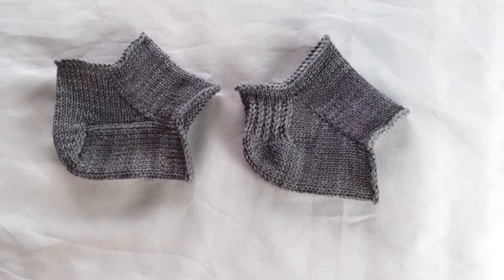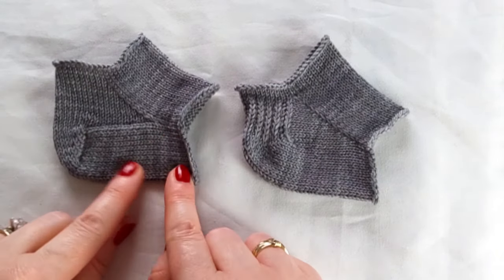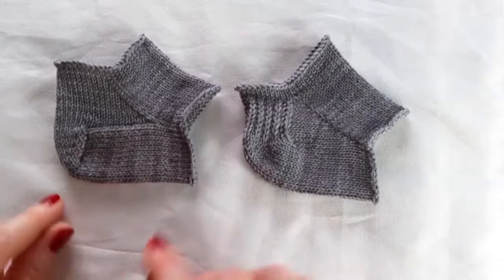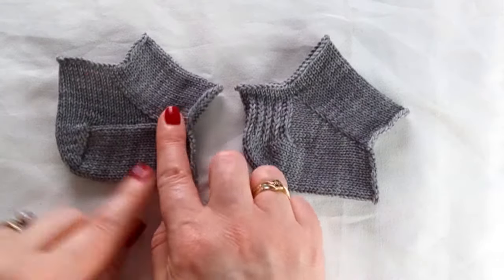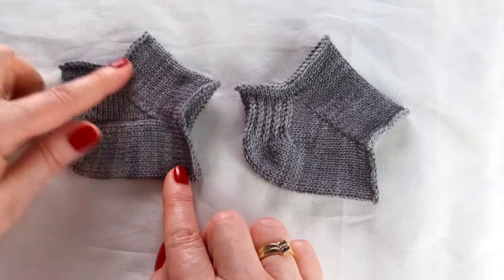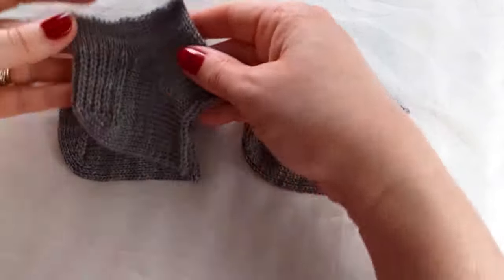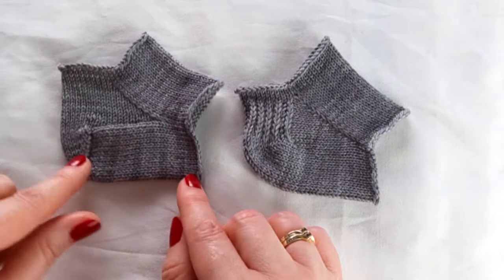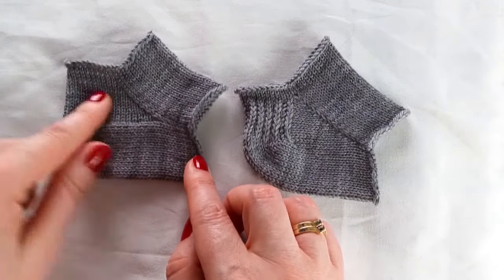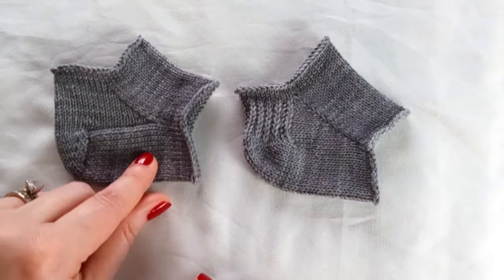There are ways to work a heel flap in a toe-up sock. This is a heel flap heel in a toe-up sock, worked exactly the same way as a heel flap heel in a cuff-down sock. But it looks maybe a little funny to our sock-knitter eyes. These are not visible and are in your shoes, so you may not mind that it perhaps looks a little funny — but it is totally possible.